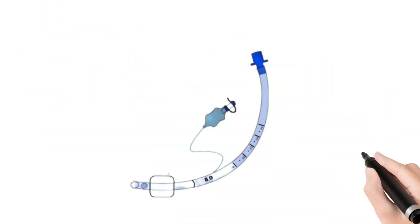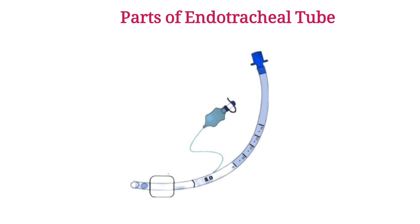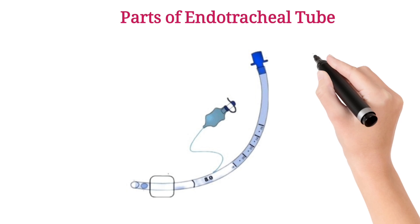Hello guys, today we are learning about parts of endotracheal tube. An endotracheal tube consists of several key parts that work together to ensure proper ventilation and airway management.